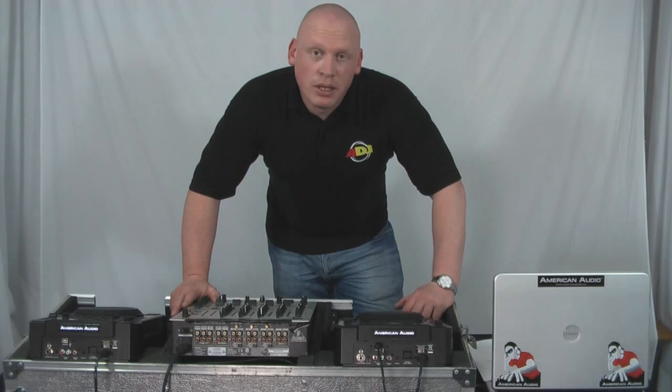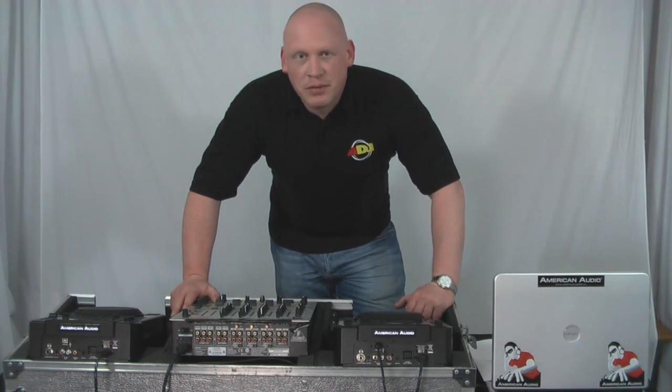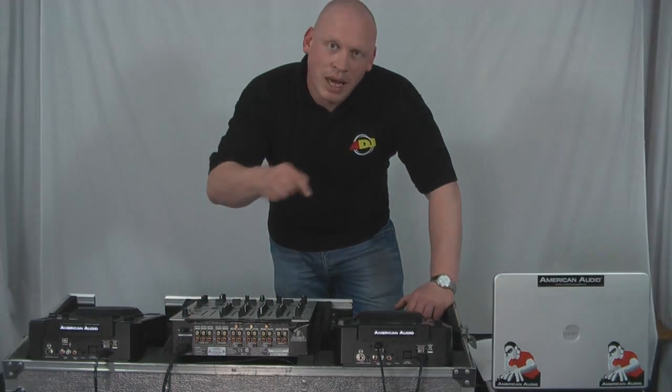I hope that's helped some of you set up the Radius 3000s with Virtual DJ. Any thoughts, feedback, or questions, pop them down below.